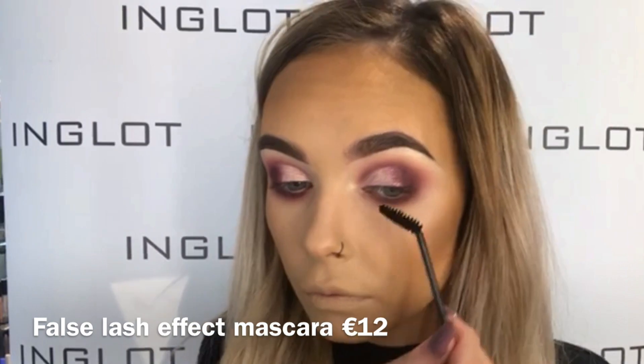Then just popping on some mascara. I did pop on some lashes off camera and they are the 30N lashes. Then taking 857 lip liner, which is a lovely baby pink shade, I'm just going to outline my lips.